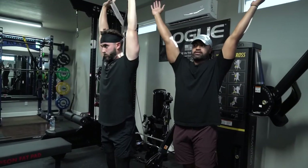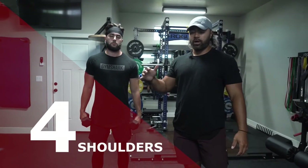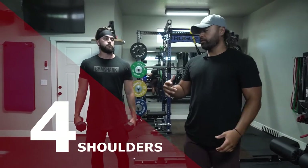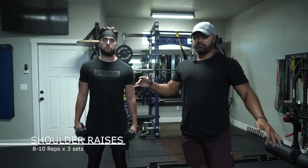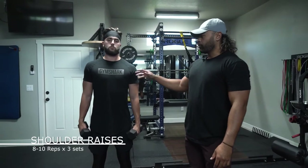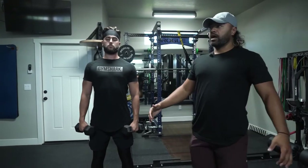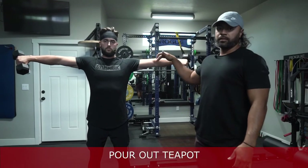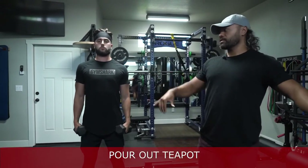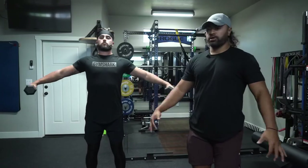Okay guys, this is our next exercise for shoulders on our push day — shoulder raises. It's a really staple movement everyone should have for shoulders. Keep a nice tight core and roll your shoulder blades down and back as you're coming up with the weight. Picture you're pouring out a teapot at the top — your pinky should be higher than your thumbs. Come up, pour it out, then back down. As you're coming up, open up your chest a little more each time, and when you come back down you can relax.